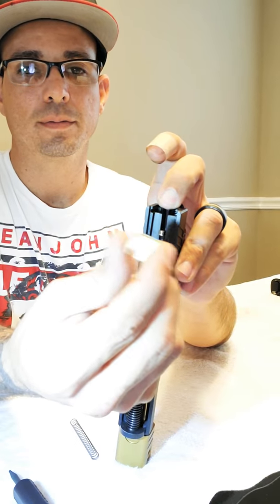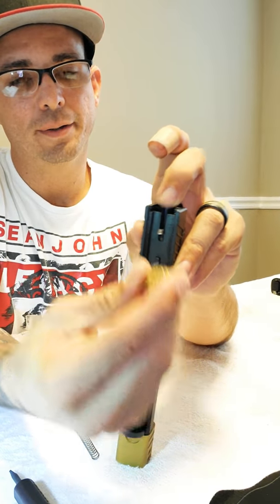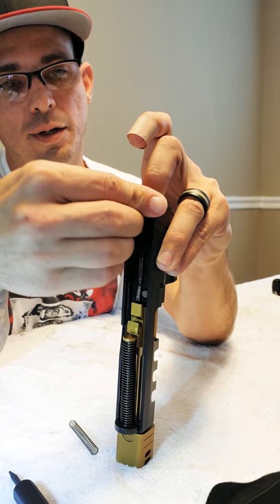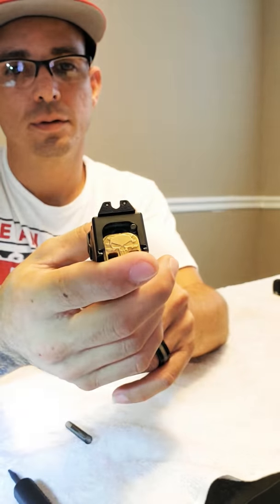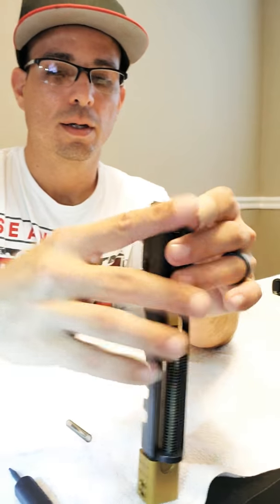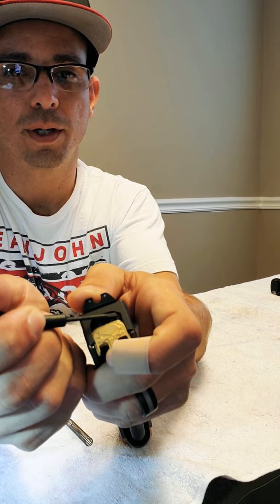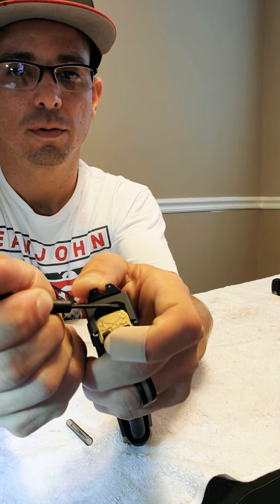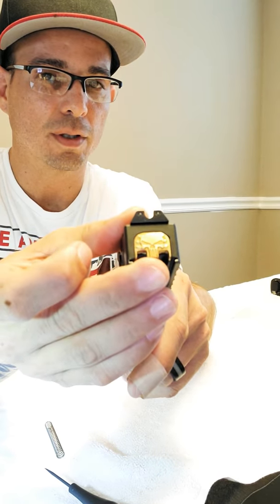To put the plate back in, you're going to push this until you get it to the middle, and then with a small tool you're going to push the spring down and push this inside. If it clicks, that means you did a good job. If it doesn't click, you have to look at it. That is the noise you want to hear — if you don't hear that noise, something is going on in there.